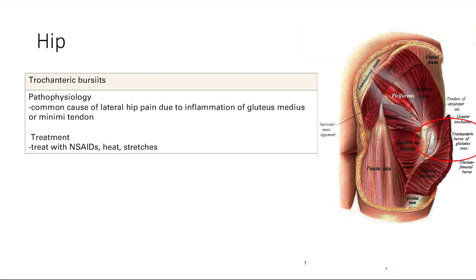Moving to the hip and knee — at the hip, you can get trochanteric bursitis, which is a very common cause of lateral hip pain. Technically it's a misnomer, because it's not the bursa itself that gets inflamed — it's the gluteus medius or minimus tendon in that general area. Treatment involves NSAIDs, heat, and stretching.